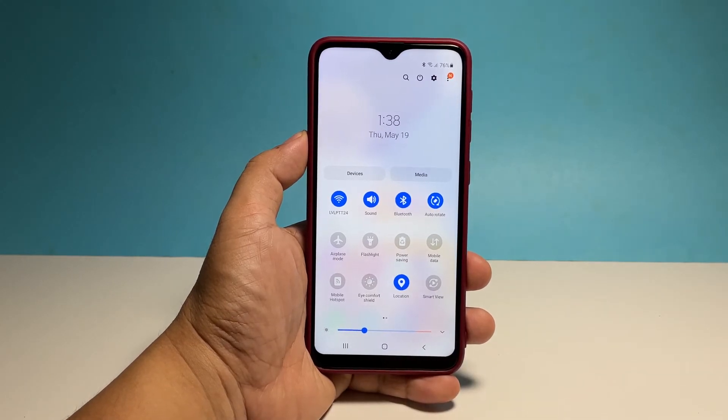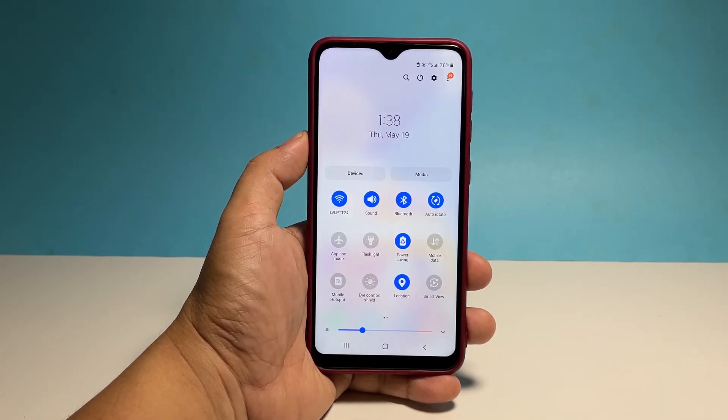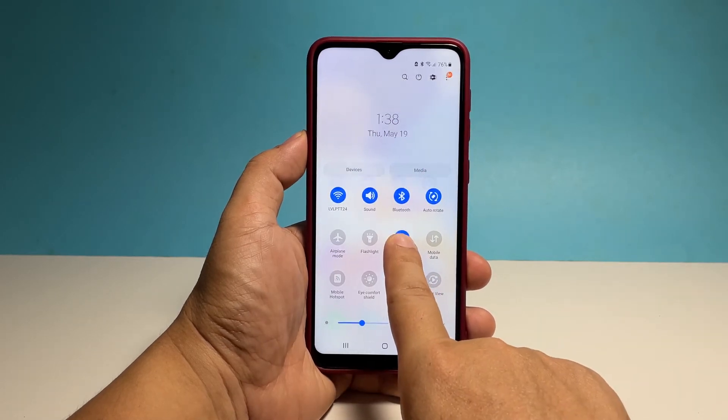You will notice that the display will become dimmer a little bit and that your phone might become slower than usual. That's normal. To change its settings, tap and hold on the icon until you're brought to its settings page.